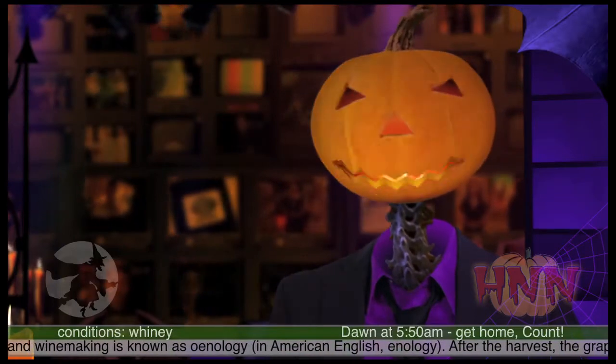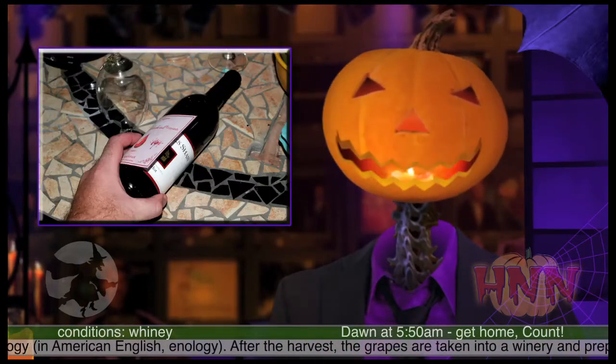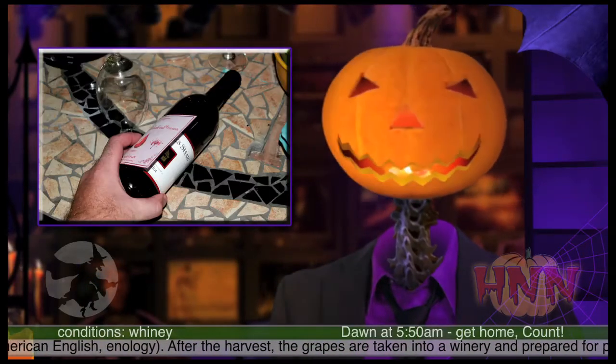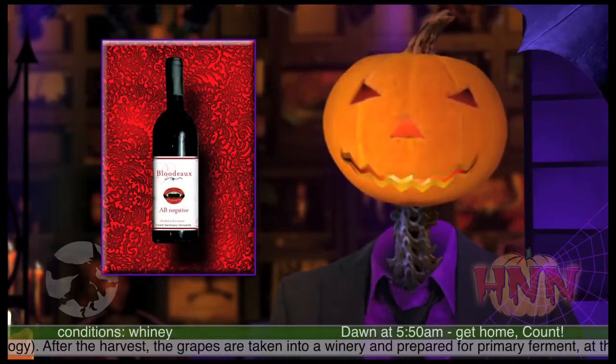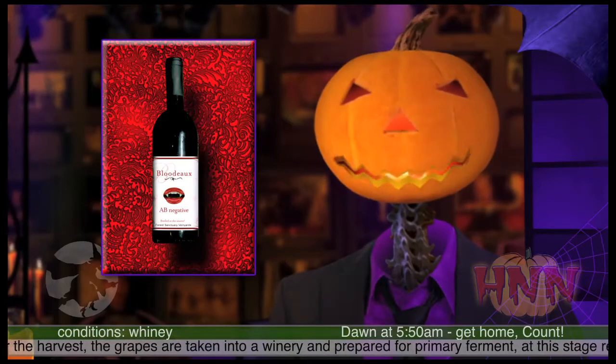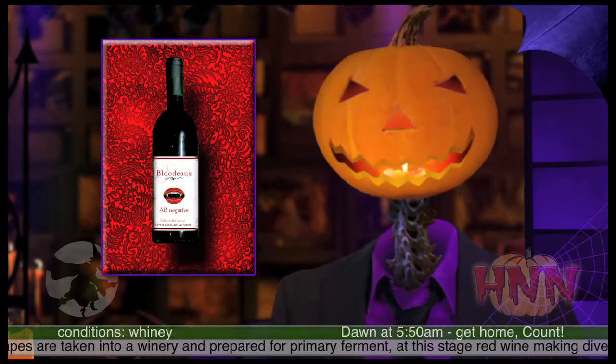Once you've chosen your paper and the labels, simply print the labels, cut them out, and paste them on. What a marvelous display and surprise they will make to top off your party. This is an extra bite of entertainment that will be a real scream at your You've-Thought-of-Everything Halloween party. Bloody amazing, mate.